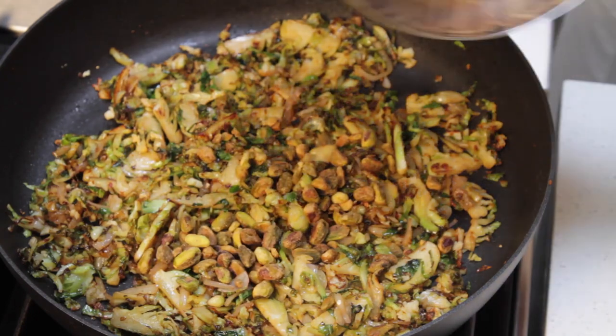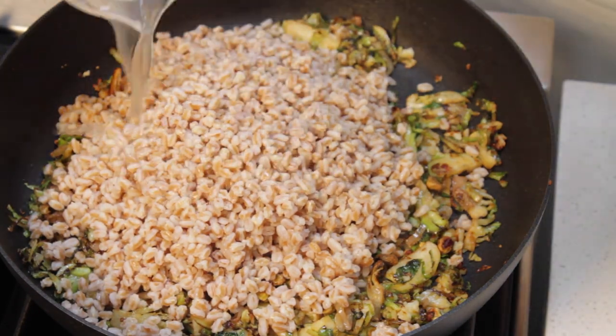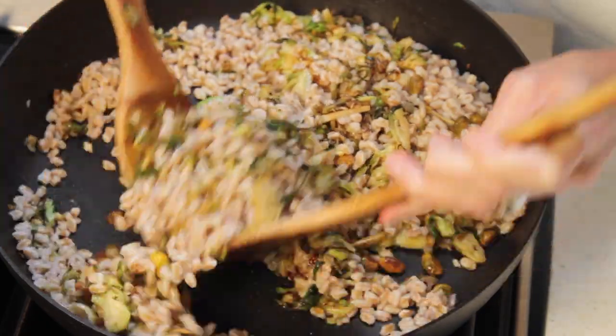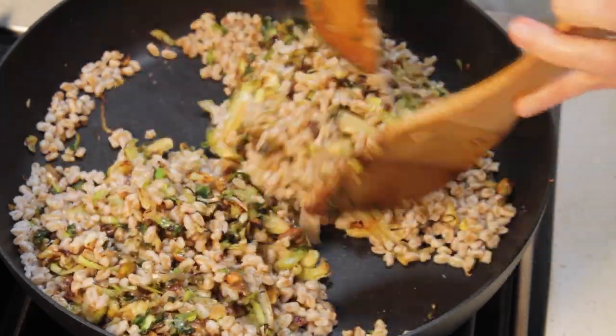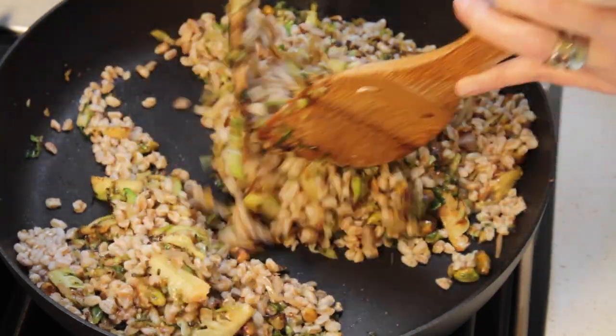Add the pistachios, the farro, and the reserved cooking liquid from the farro. Now you want to toss that well, but only cook it for a couple of seconds because we do not want the dish to dry up.